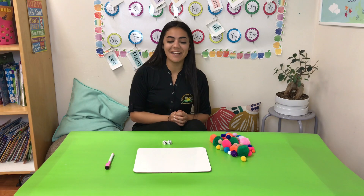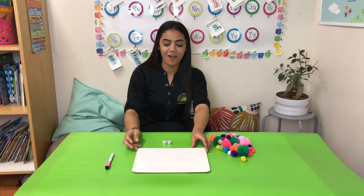Hi guys, Ms. Kelly here. Thank you for coming back to our channel. So my friends, today what we're going to work on is math subtraction problems.